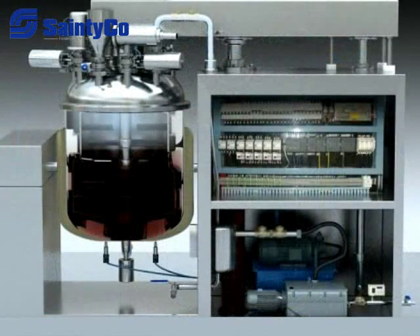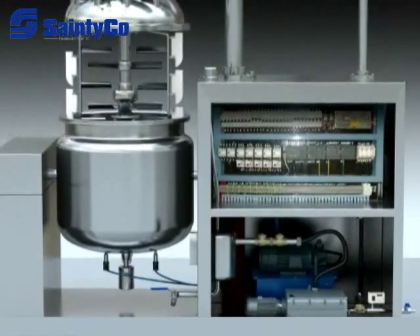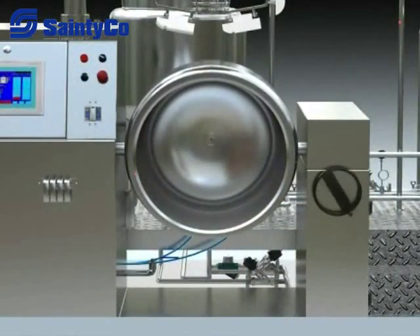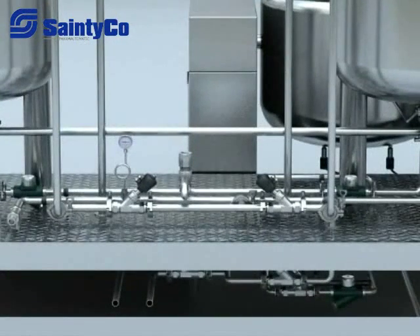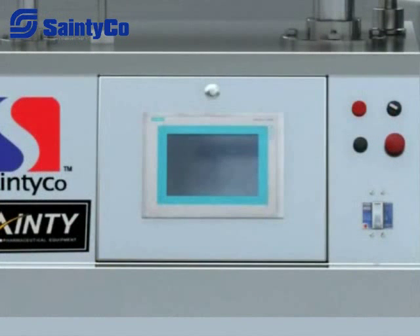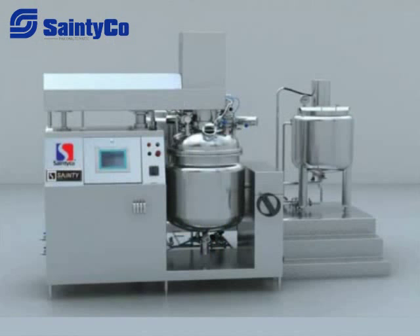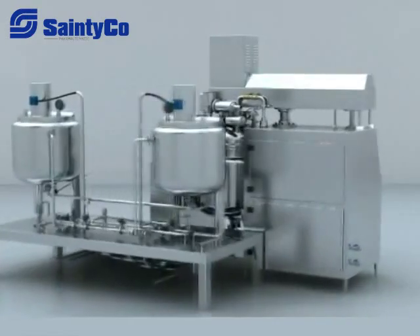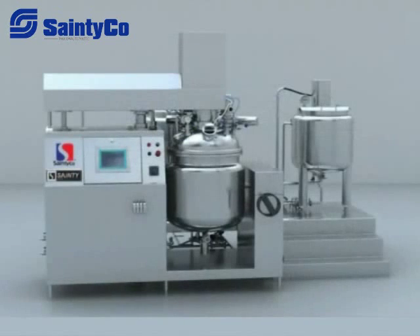The machine is made up of a pre-treatment tank, vacuum emulsification blending tank, vacuum pump, hydraulic system, pouring out system, electro control system, and workable platform. The material is made from SUS316L material, and the mirror-finished inside surface is 300 mesh.